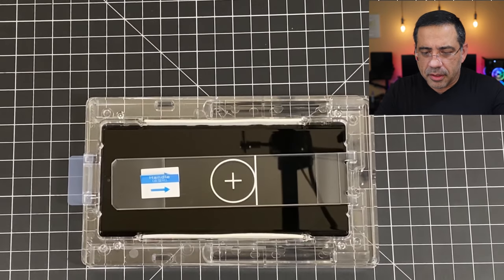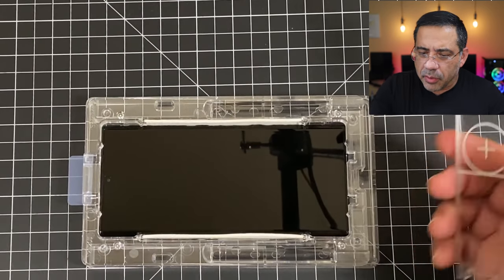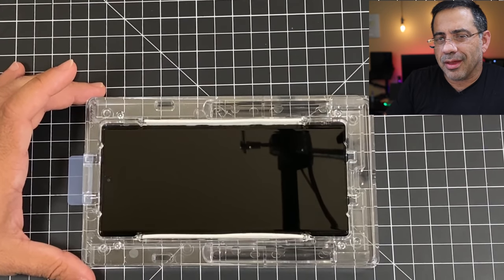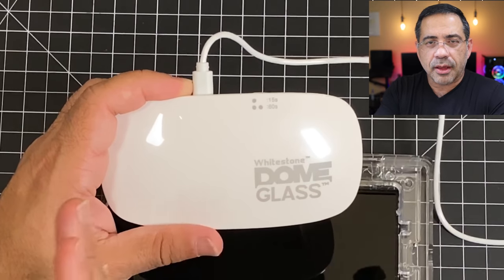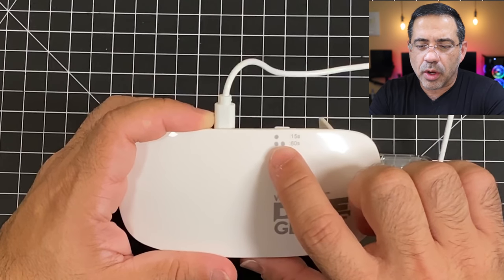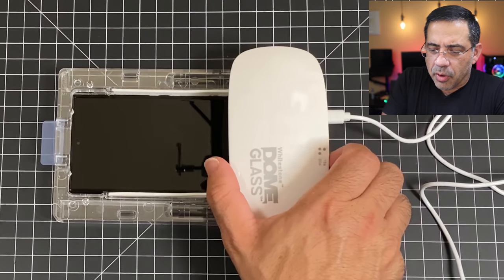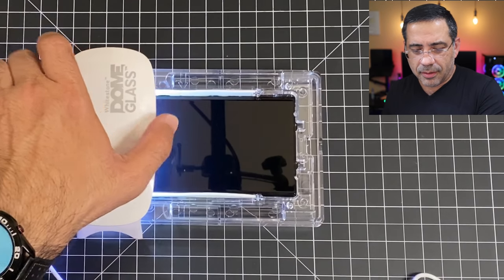I took a closer look at the screen protector and it looks like everything is covered, so I'm going to lift the guide tray off. There's no liquid on the underside and there are no light spots — everything seems to have good adhesive coverage. Now the next step is the UV light process: we're going to cure the bottom and the top, 15 seconds on each side, then do a one-minute cure once we remove it from the case. If you press the button once you get 15 seconds; if you press it twice you get 60 seconds — no guesswork. We'll press it once for the first side to give us 15 seconds.